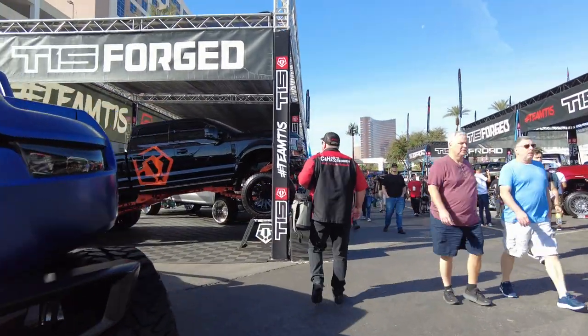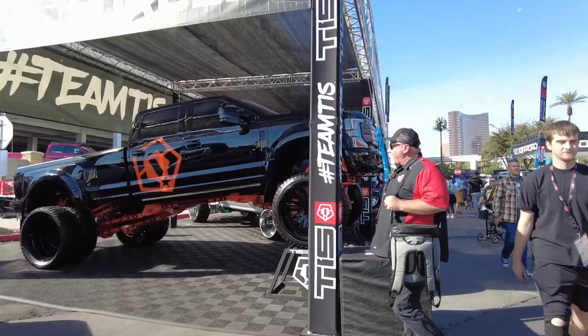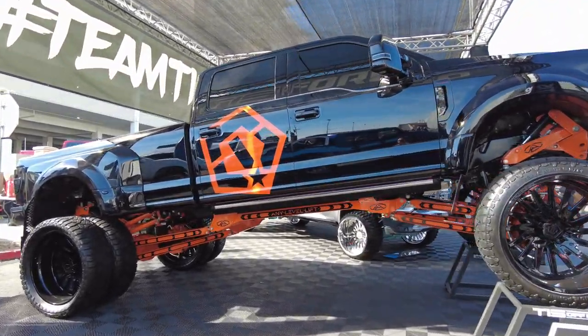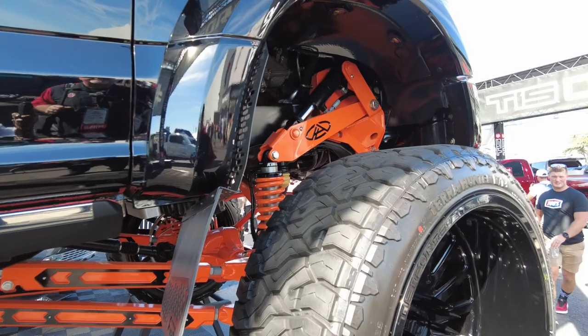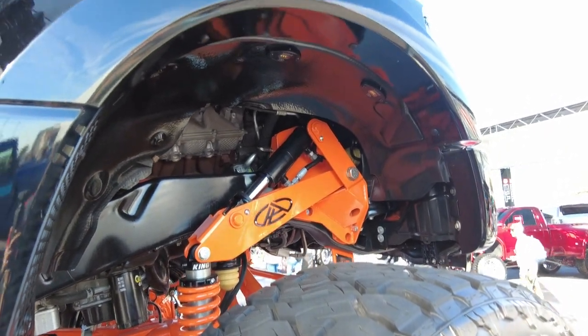What have we got over here? Well, we got a nice Ford over here. Is that a F-250? No, that is a 450. It's hard to read, but yeah, this thing is a pretty sweet truck here.